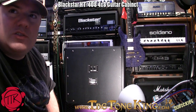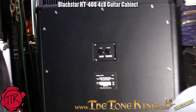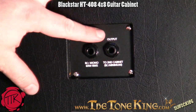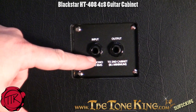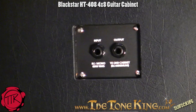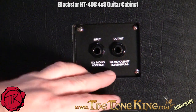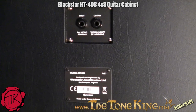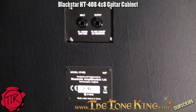Let me zoom in so you can see the jack on the back. So what we have here is an input and an output, which basically means you could plug a head into here, and if your head only has one output jack, you can take the other output from here and plug it into another cabinet. So if your amp just has one output jack, that's okay, because this one brings two to the table. It's an 8-ohm cabinet — the model is the HT408. Now let's take the screws off and check it out.